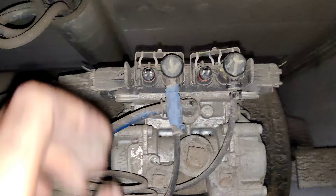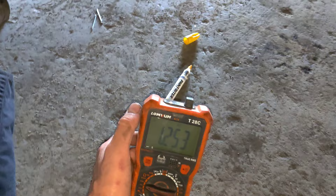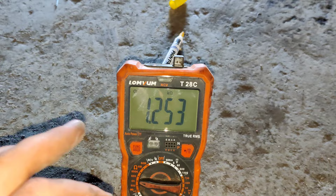I just started to inspect the sensor and all the sensors show resistance of 1253 ohms. The resistance value is good, but it should fluctuate up and down while you're spinning the tire. Now I'm going to show you how it works and what the problem is in our case.